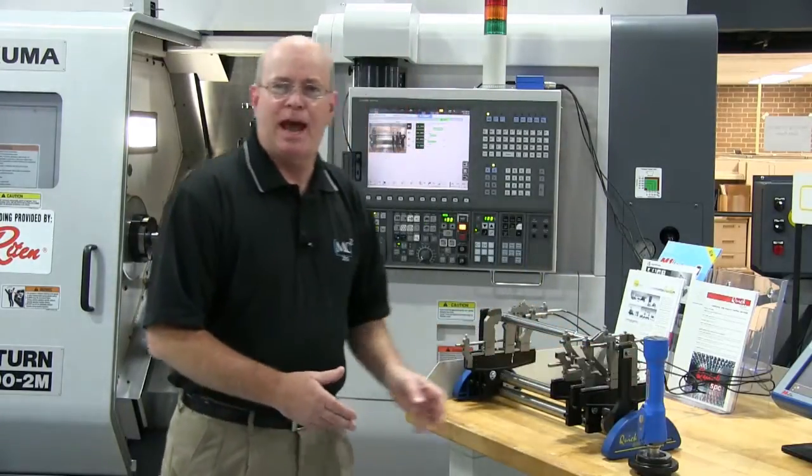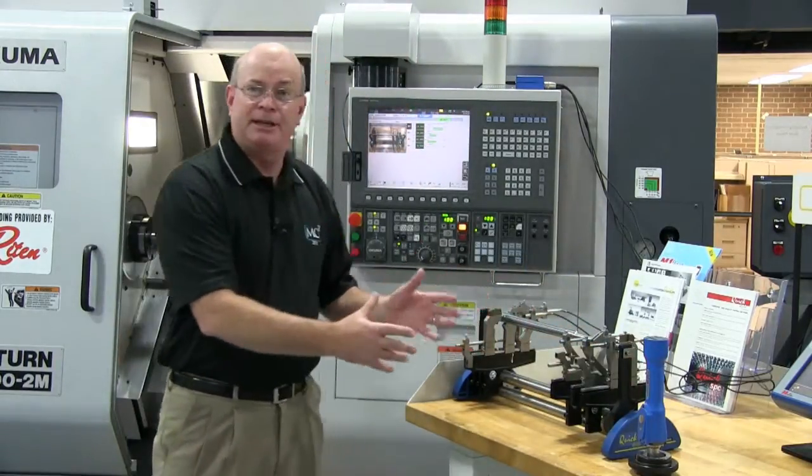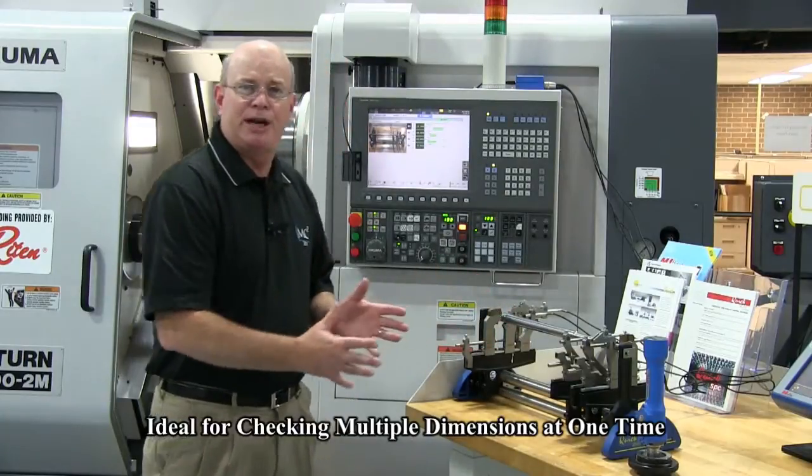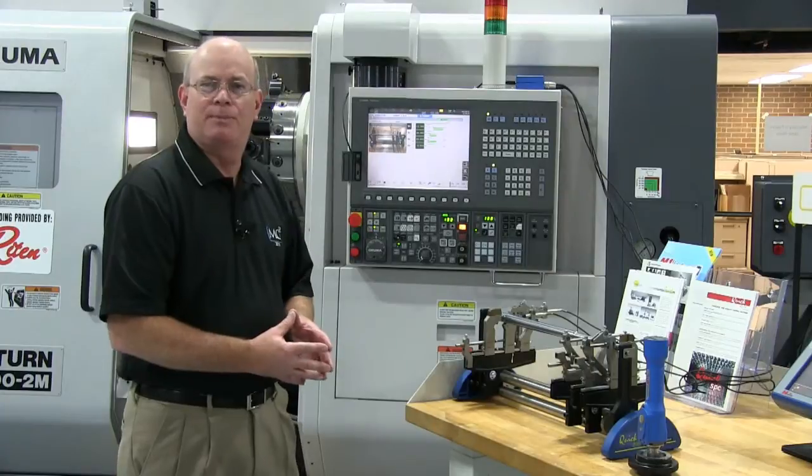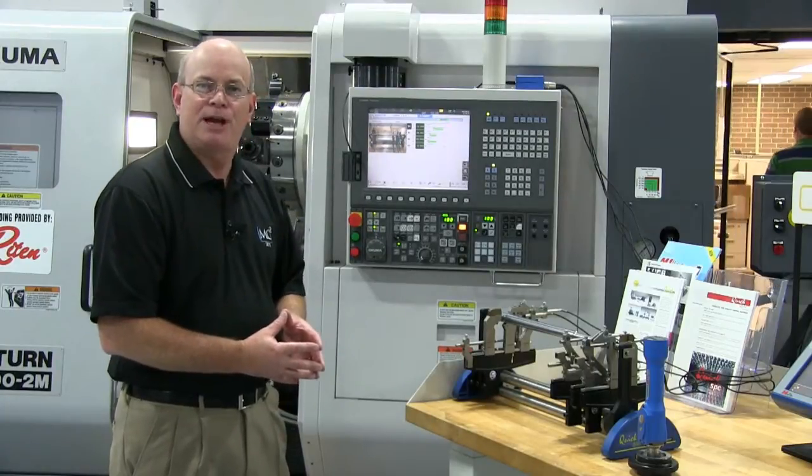If you have long shafts or parts similar to this — and they don't have to be shafts — but something where you want to check multiple dimensions at one time, MARPOSE Quick Set may be something you want to look into. I hope this helps.